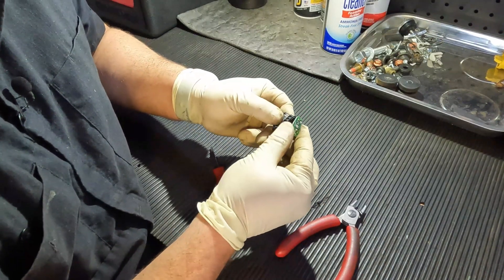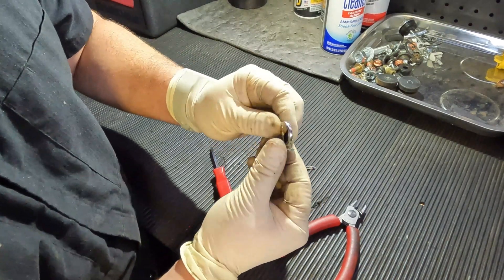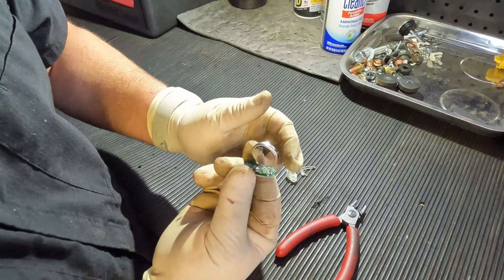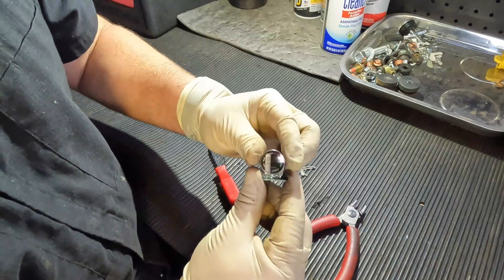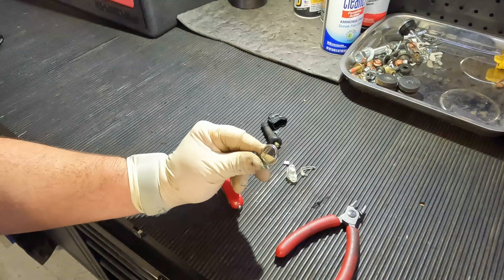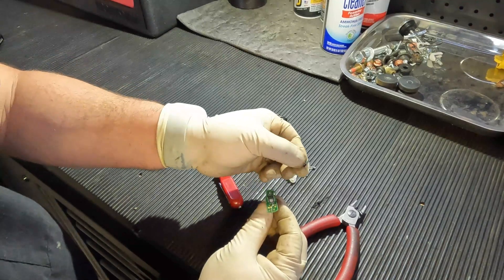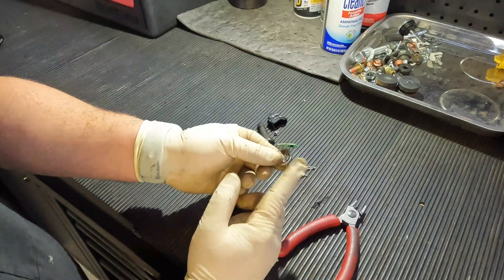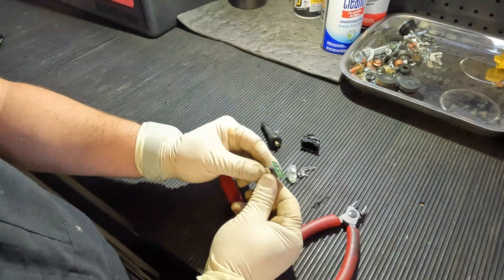Now we're going to go ahead and pry open our case here. You guys will see these are typically run with what you would probably call a watch battery — it is a lithium battery, kind of resembles a watch battery. I think these are a little bit thicker for a little bit more durability, but that's all that powers this device. Now it's a low powered item — it doesn't really take a lot to run this because it's only sending a signal every now and then to your computer. But that is the basics of what's in here — your circuit board has all the circuitry, including the sensor that reads the pressure, and it somehow relays that to a signal, powered by this battery.